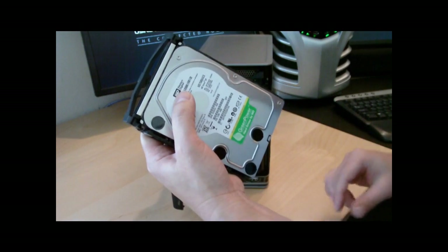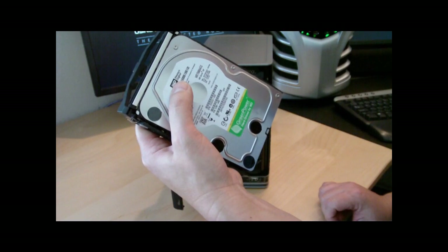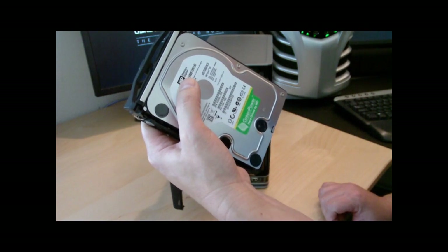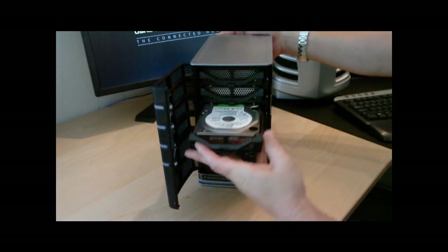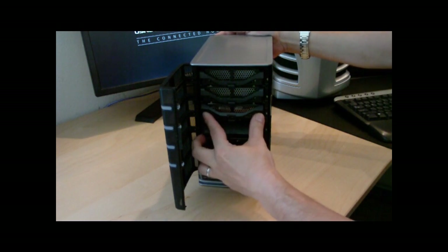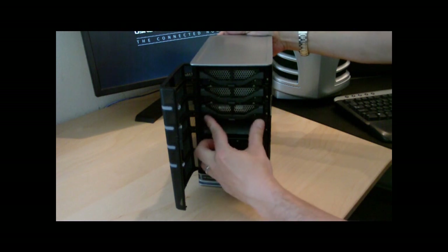We have one of the drives here — I went with the WD Green drives from Western Digital. This is a 750 gigabyte. They run really well, really quiet, and very little watt usage. It slides in and then clicks down.